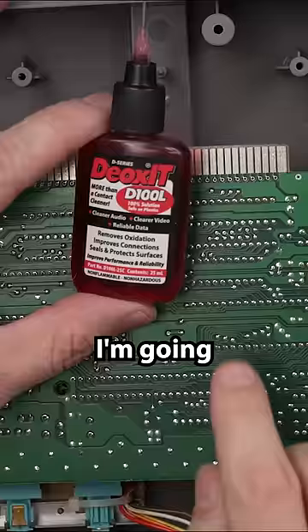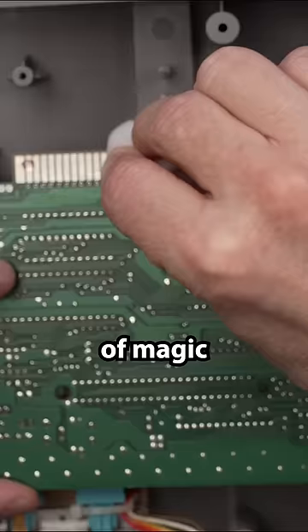Let's clean this motherboard. I'm going to be using some Deoxit and a little bit of Magic Eraser. I mean, there's a lot of nastiness coming up there.